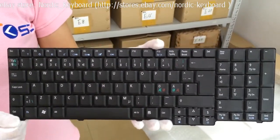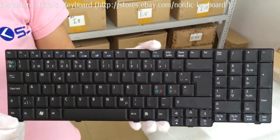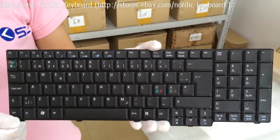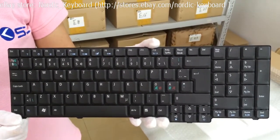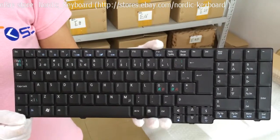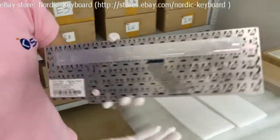Before you order, we suggest you check our compatible model listed on our eBay description carefully. We also suggest you take out the keyboard from your laptop and compare it with our keyboard pictures, especially the cable.